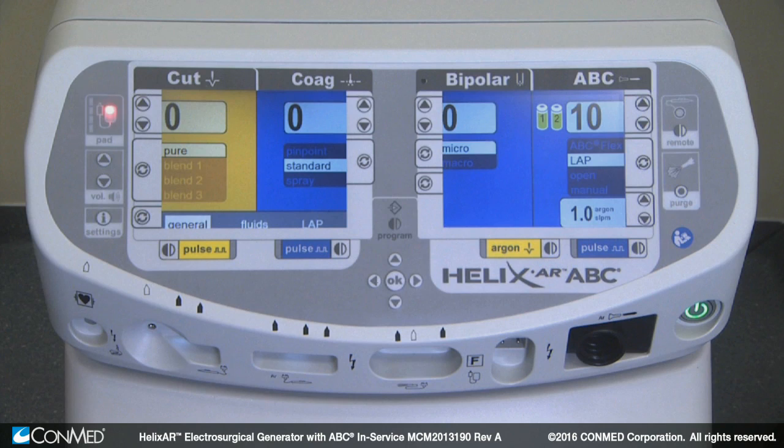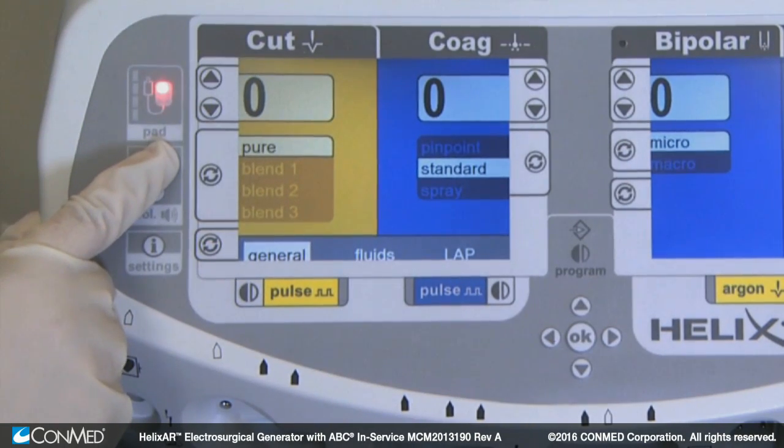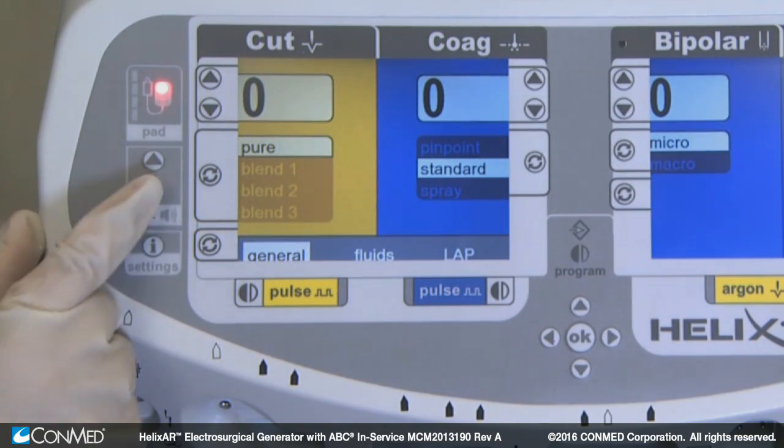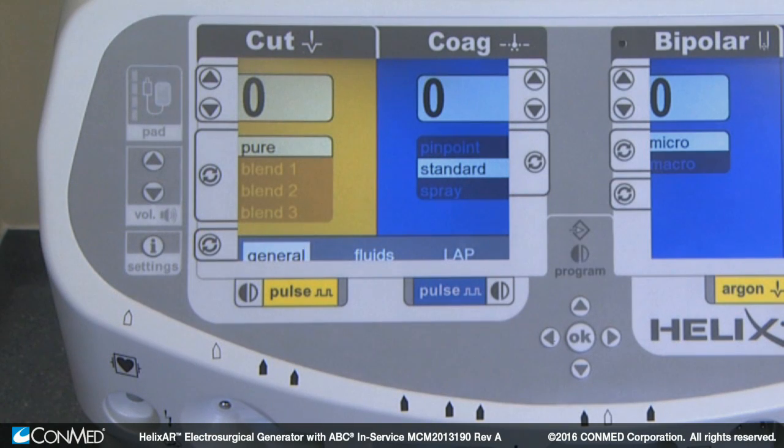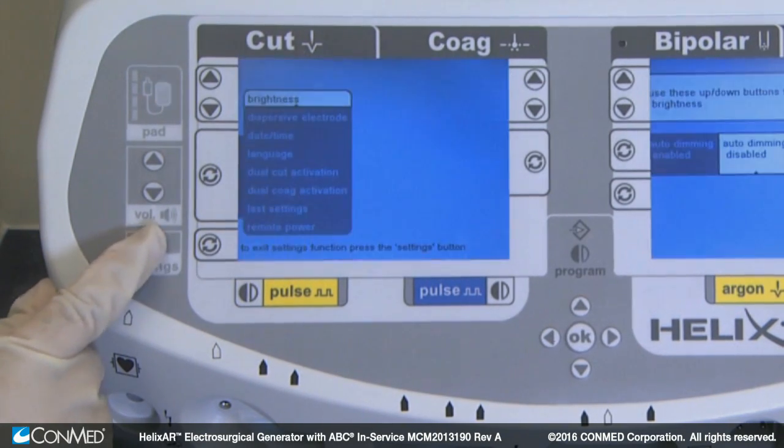Now let's move down to volume control. Push the up arrow to increase volume and the down arrow to decrease volume. Note that certain alerts cannot be silenced. The settings button allows you to change the default settings, which will be reviewed in Module 3.